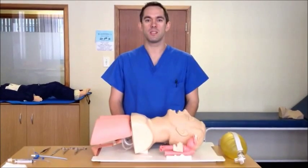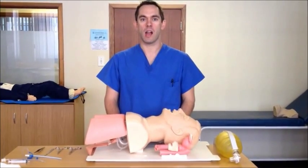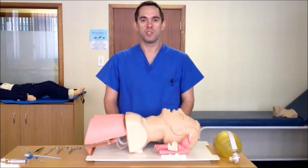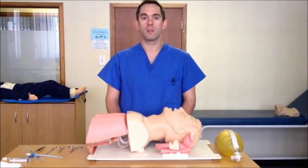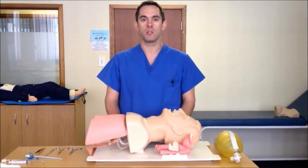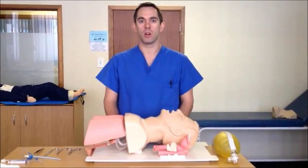Hi, this is Almir Oostazen with Cape Town Emergency Medicine, today demonstrating surgical cricothyroidotomy. Surgical cricothyroidotomy is an emergency airway procedure to gain definitive control of the airway once conventional procedures fail and while awaiting final definitive control of the airway.